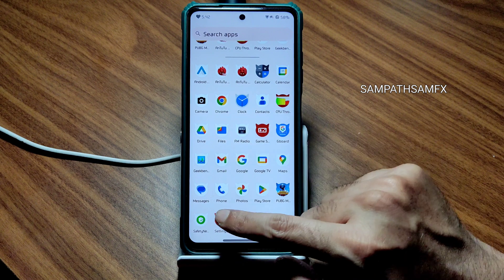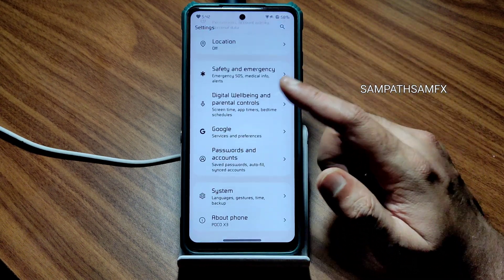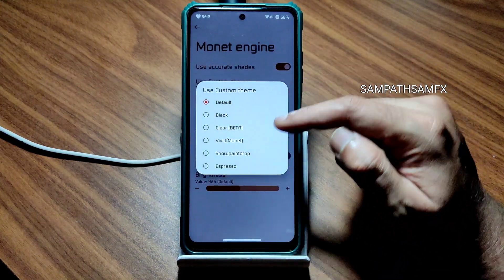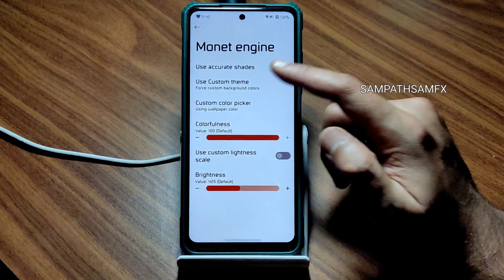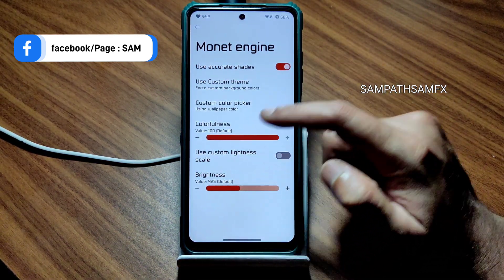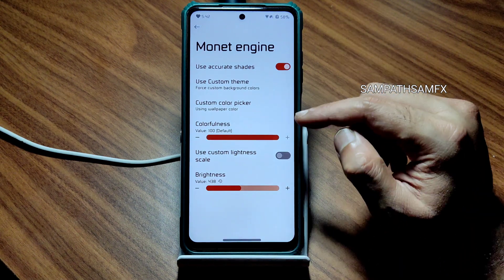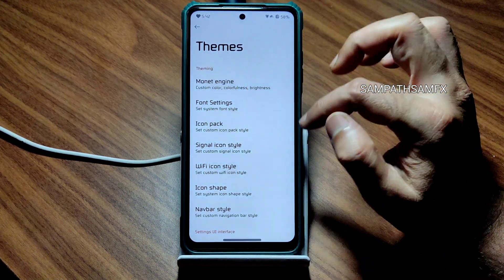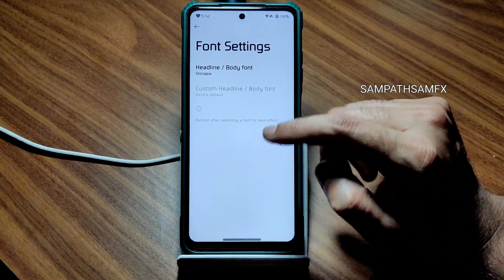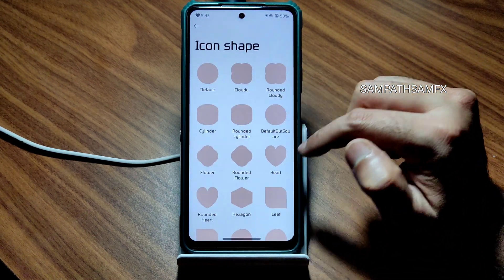This is the home screen and app drawer. Going into settings, these are the actual settings you get. I just changed a few things like fonts and text size. Let's go into Fireworks and Themes — you get Monet engine customization with options like vivid, custom theme, colorfulness, and custom lightness scale. In the theme section there is font settings — this is the font I'm currently using.